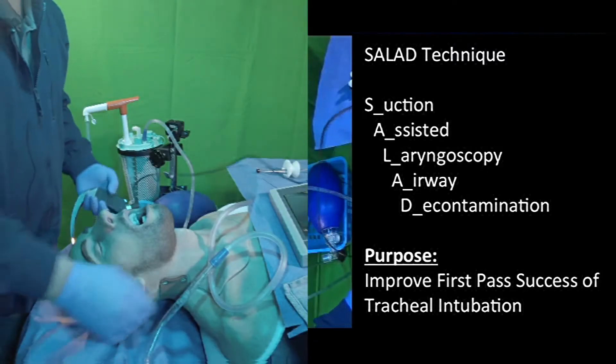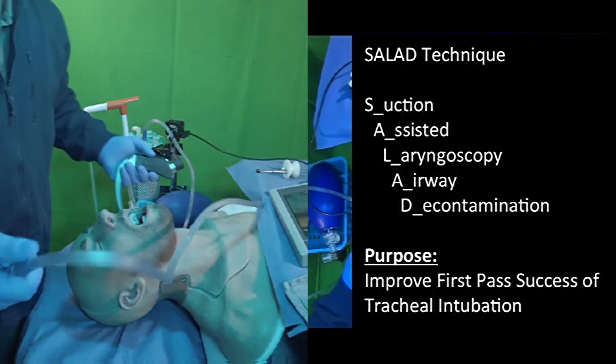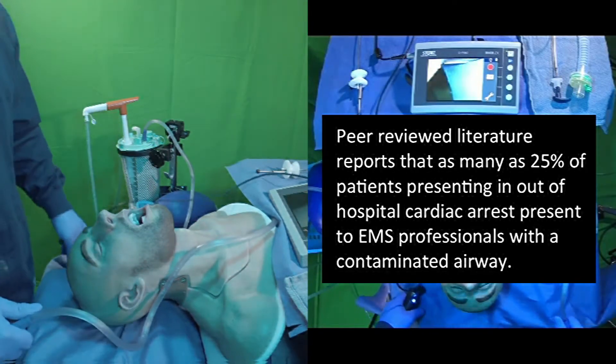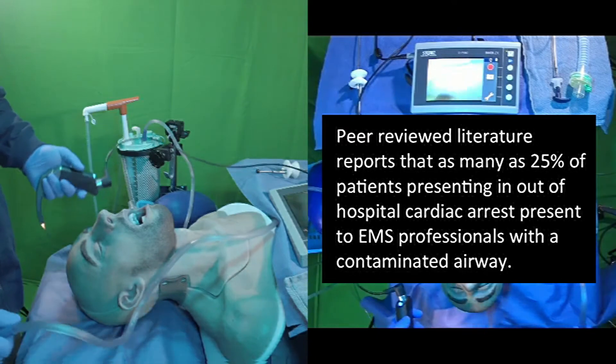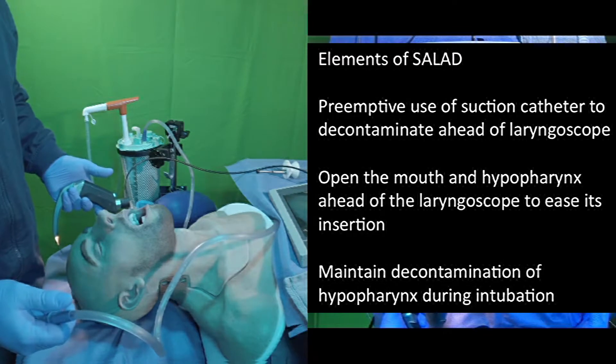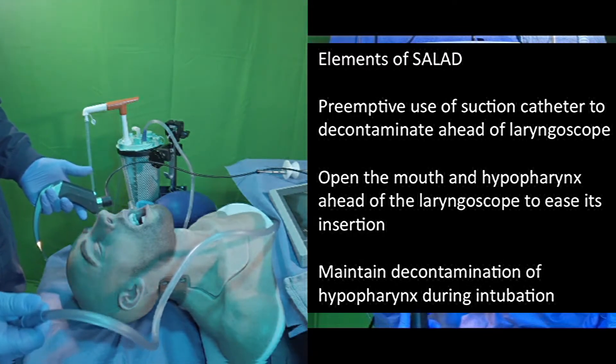The basic SALAD technique. Especially in pre-hospital environments, about 25% of the patients we encounter in cardiac arrest are going to have a soiled airway. So finding a way to effectively manage those airways and get that quick first-pass success on our intubations is even that much more important.